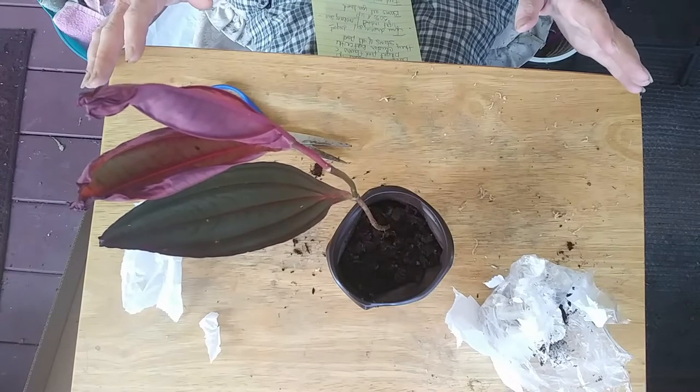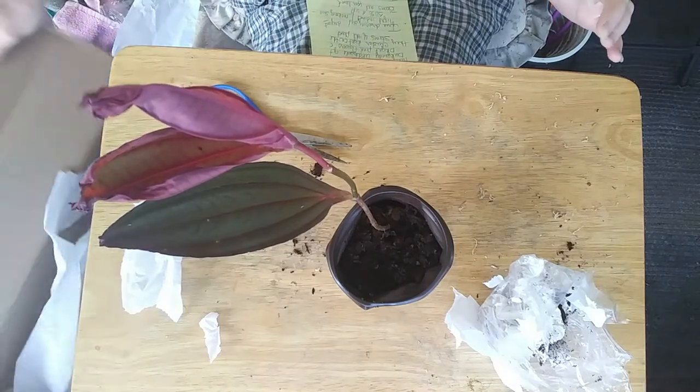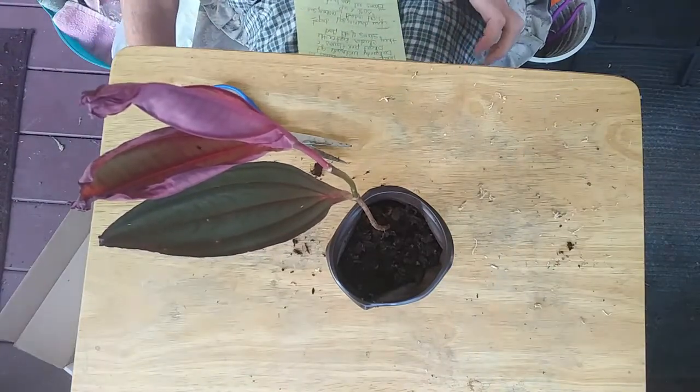I'm a dork. I just did an unboxing video and I didn't have my camera turned on. But anyways, here we go.